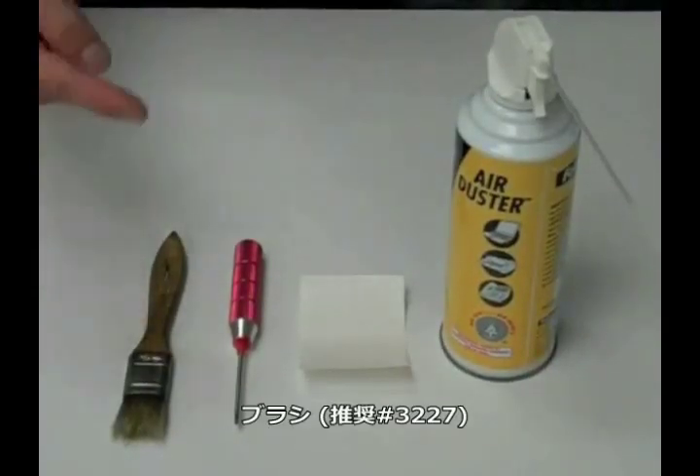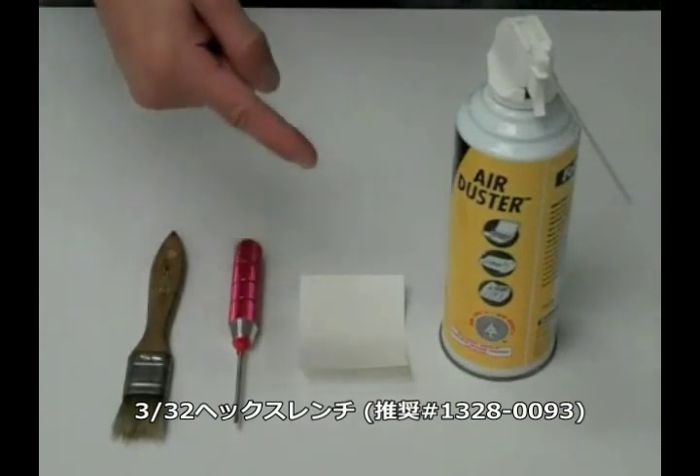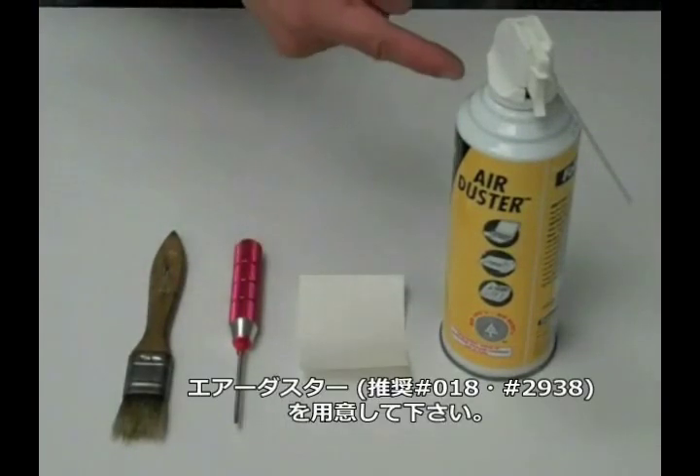For this step, you'll need a small brush, a 3/32nds hex wrench, a small piece of cardstock, and a can of compressed air.